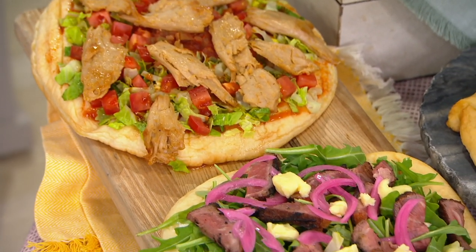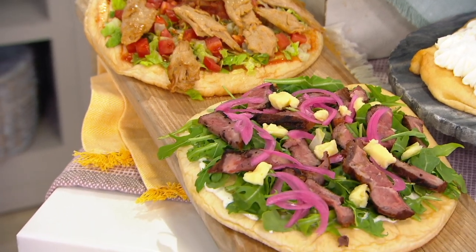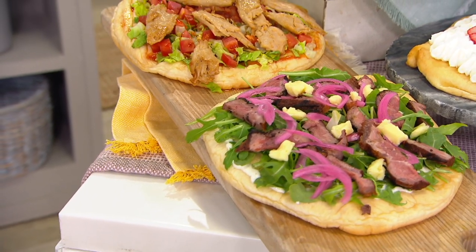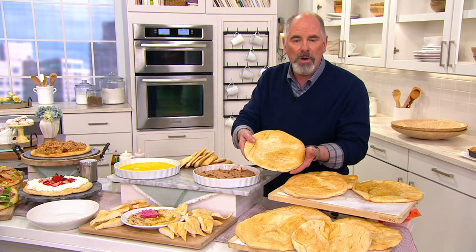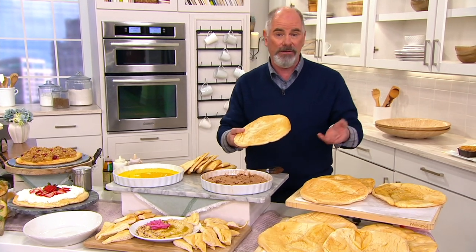These are called fry breads — that's not what Terry called them. He called them Indian fry bread. If you grew up in the south it was called fried dough. In the Midwest we called them elephant ears, which is weird because in Indiana we didn't have any elephants.